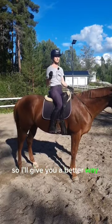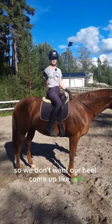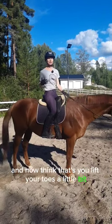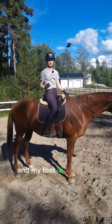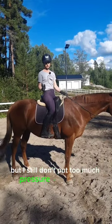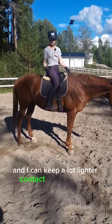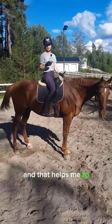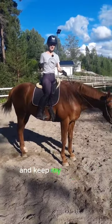Here's a better way to get your heel down. We don't want our heel to come up like this — instead, think about lifting your toes a little bit. This helps put your heel and foot in a correct position without putting too much pressure on the stirrup, allowing lighter contact and helping you follow the horse's movement in a better way while keeping your leg more relaxed.